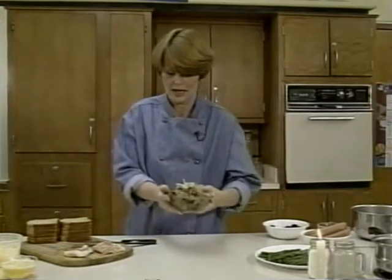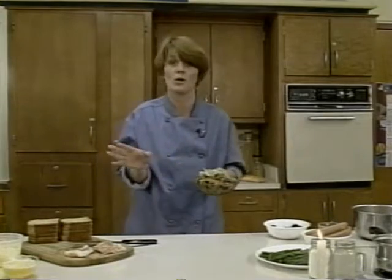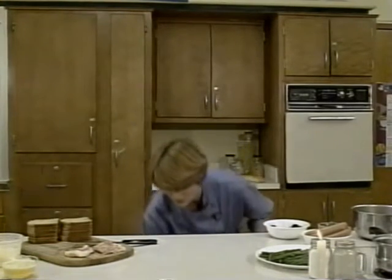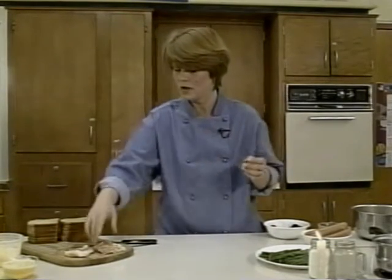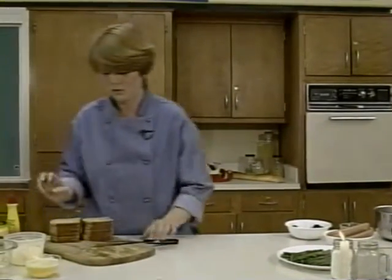You can serve this with any kind of tortilla chip or Frito scoop — you need something with a little space because it's kind of chunky. I garnish it with scallion brushes: take the end of the scallion, run your knife blade down it, soak it in ice water in the refrigerator, and it will bloom. That's our garnish and our Mexican caviar. It's a handy thing to put out right away when guests arrive.